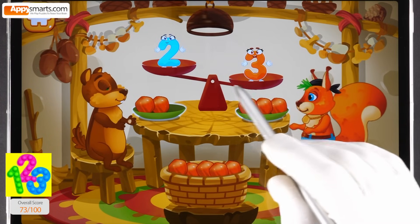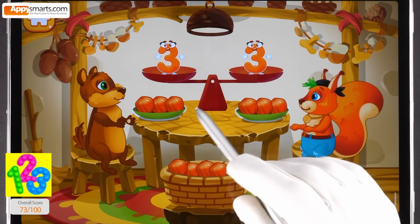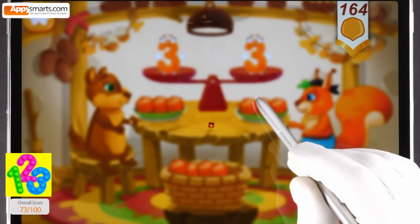The chipmunk has two nuts. Good job. The squirrel has three nuts. Put a nut from the bowl to the animal which has fewer nuts. Put a nut from the animal which has fewer nuts.